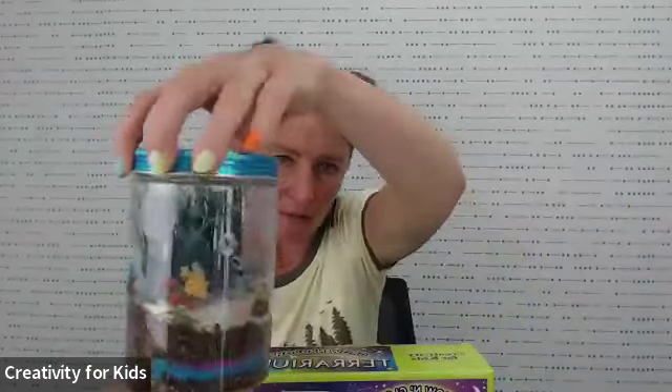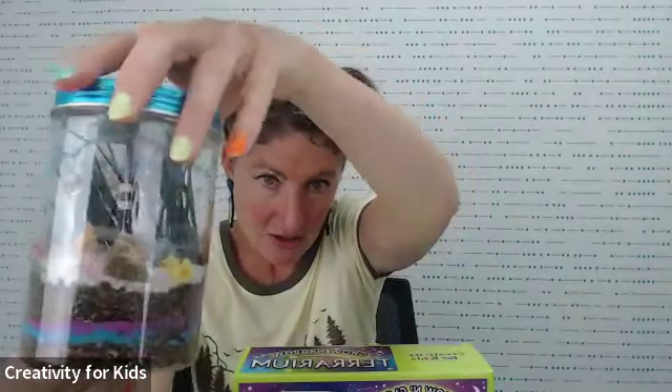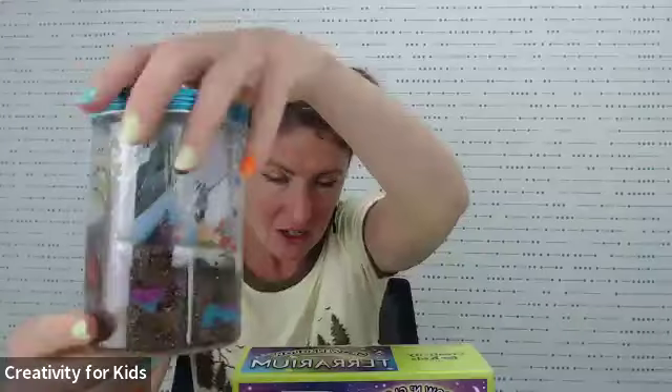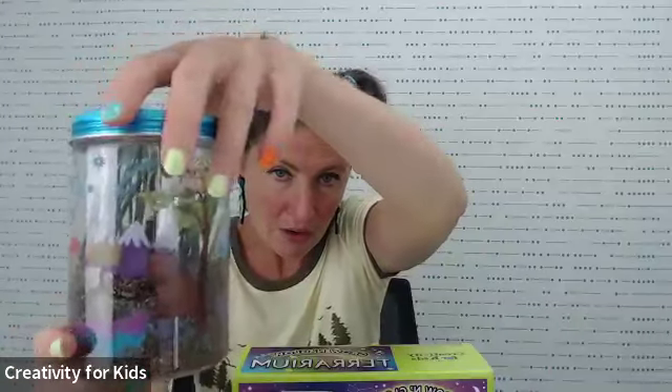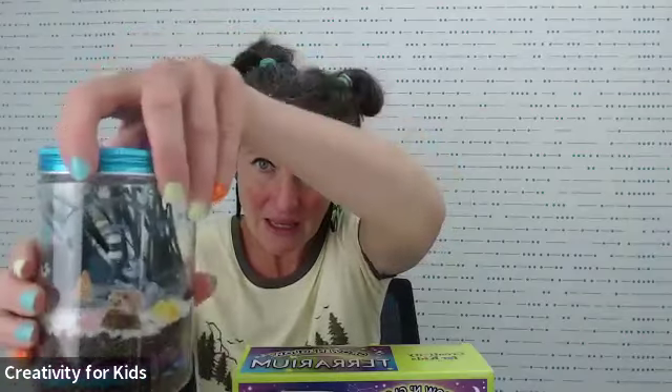We're doing the Grow and Glow Terrarium, which is one of our most popular kits. I happen to have one already done for you to check out. You can see all the fun stickers. We've got glow-in-the-dark stickers, glow-in-the-dark sand, and you actually grow your own seeds in here — wheatgrass and chia. So let's go ahead and get started.